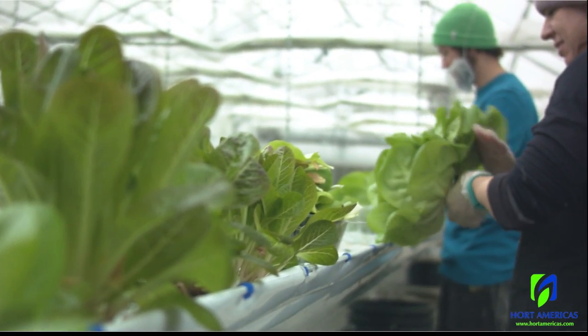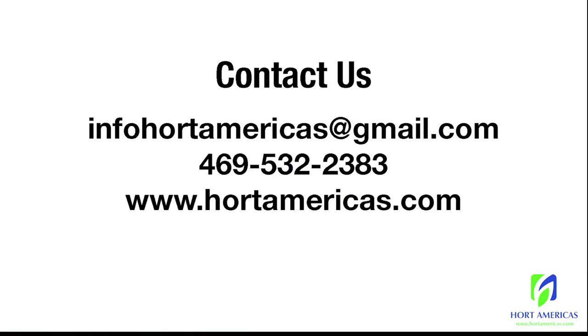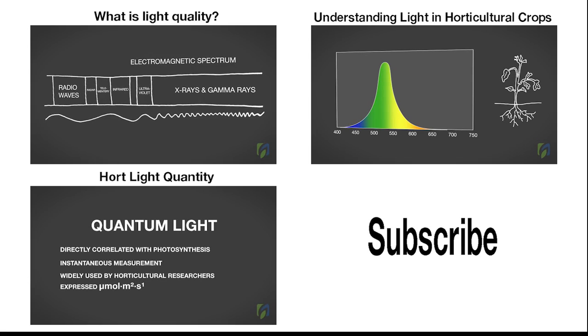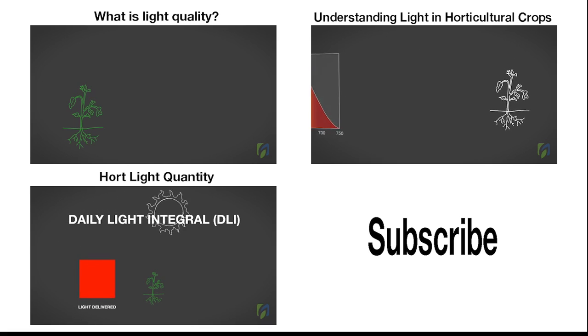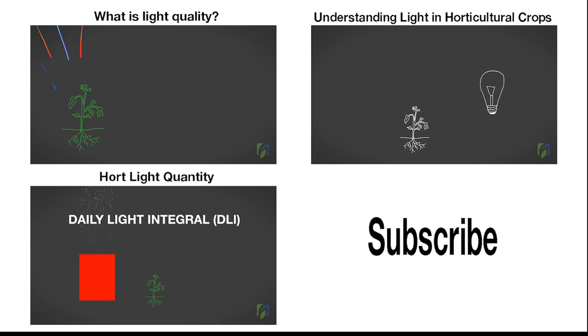Thank you for watching this series on hydroponic fertilizers. If you have any questions, please contact us at infohortamericas@gmail.com or give us a call. If you're hungry for more information, check out Growing Lettuce and Culinary Herbs Hydroponically — eGrow with Chris Curry and Brian Krug. Subscribe to the Hort America YouTube so you won't miss our additional educational series, including one on hydroponic substrates or media and another series on horticultural lighting. Thanks for watching.